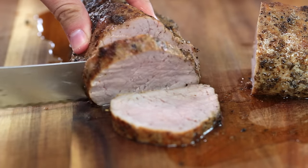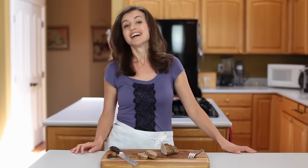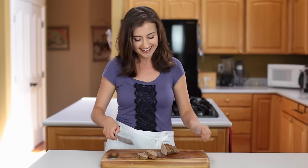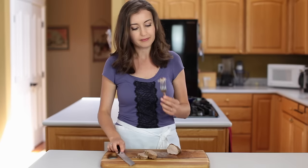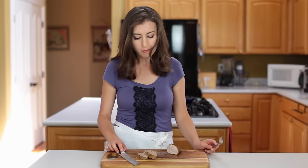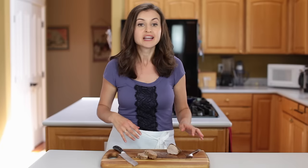I wasn't kidding when I said it was moist. By the time I got to the taste test, most of the meat is gone because my husband and dad needed their samples. Wow, it is so flavorful and juicy — it tastes like it's been marinating for hours, but it totally hasn't.